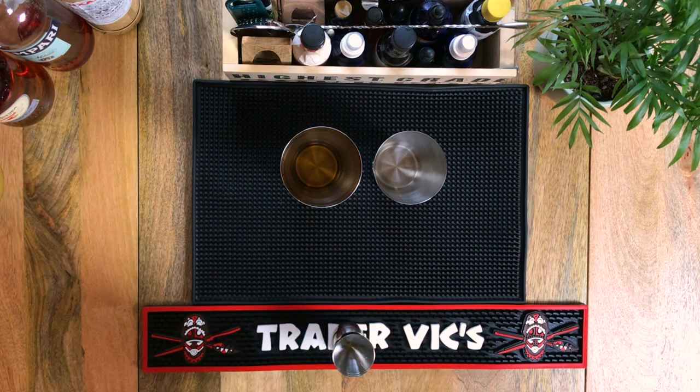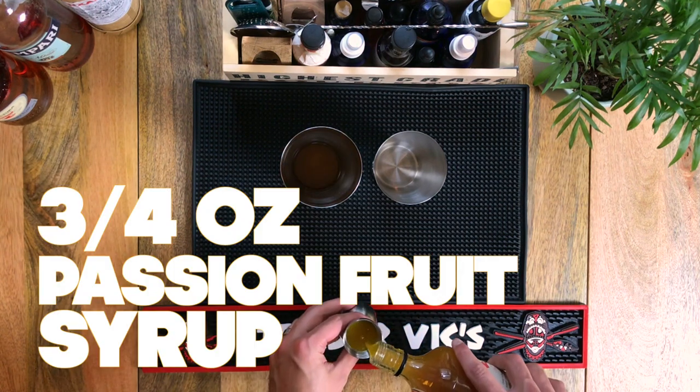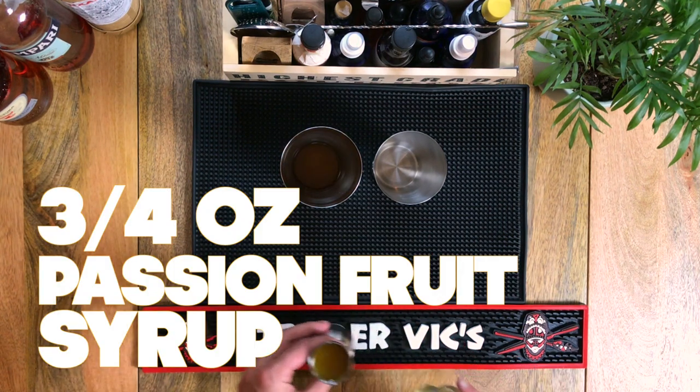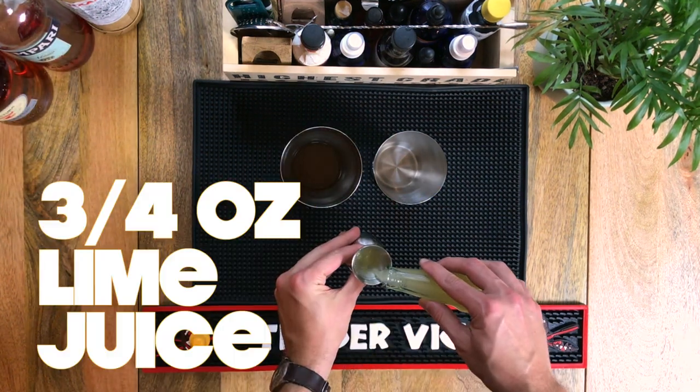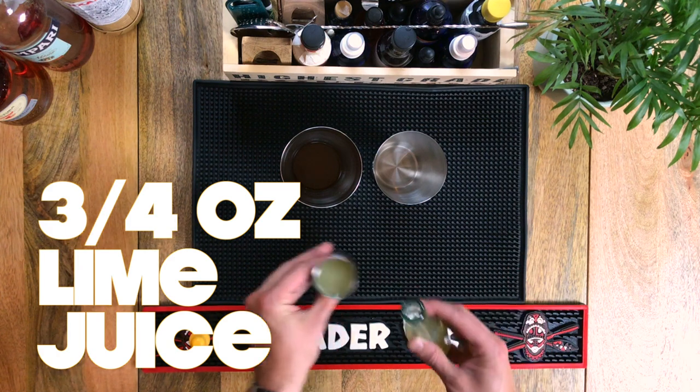Three quarters of an ounce of passion fruit syrup — I made this batch myself using Goya frozen passion fruit pulp from the grocery store. I'll put the link to the recipe I used below. And we're following that up with three quarters of an ounce of freshly squeezed lime juice.